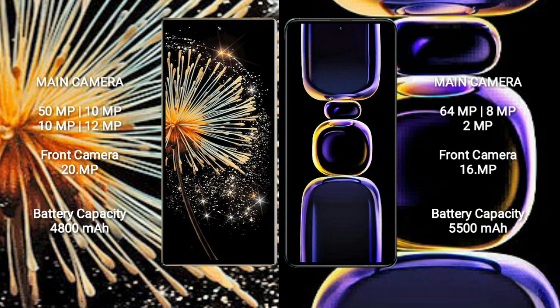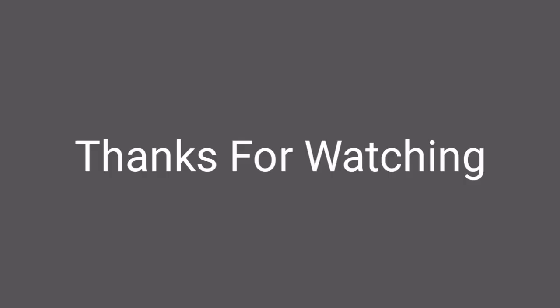Redmi K60 has a 5500mAh battery with 67W fast charging support.